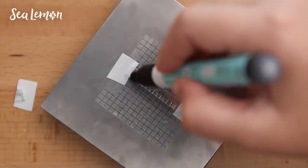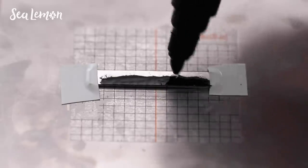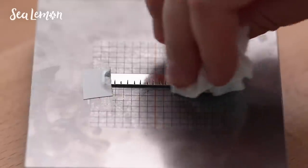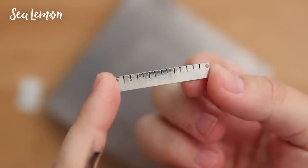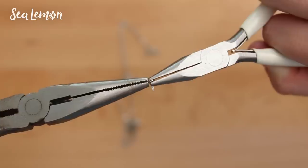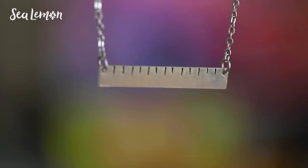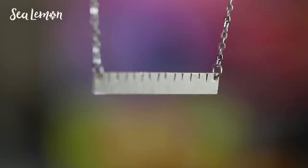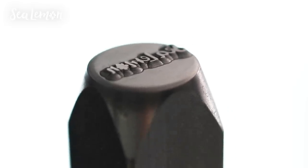I did the same enamel marker process on the other side for the ruler portion. To turn this into a necklace, I'm adding a jump ring into the hole and the end of the chain, closing the jump ring with pliers, and repeating this on the other side to complete the necklace.